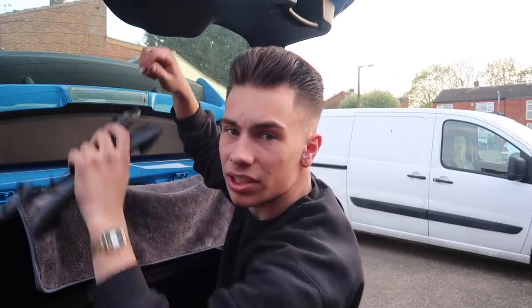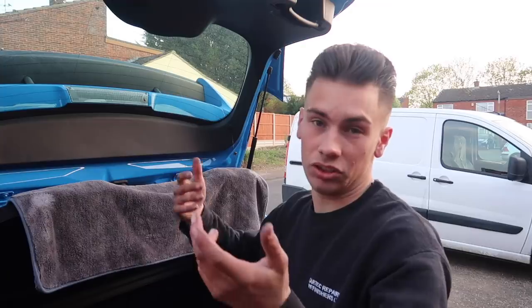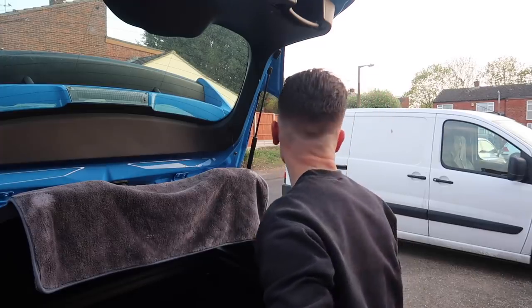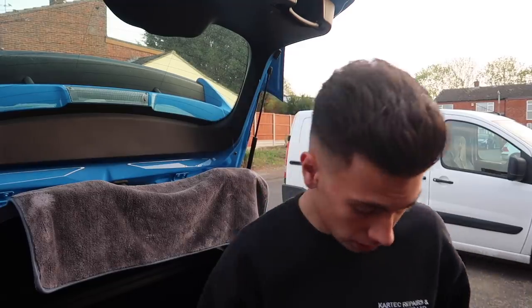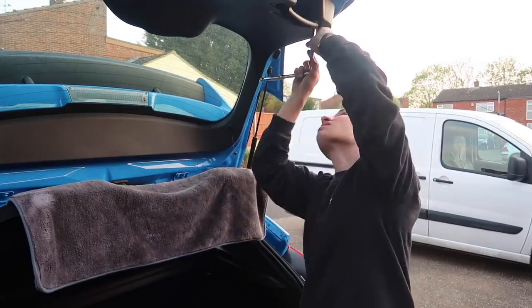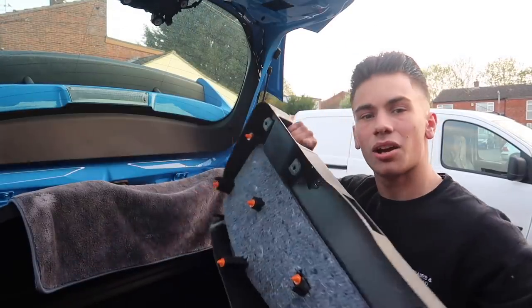I was wrong — these things come off at the handles. Luckily I stopped yanking it loads because I thought it was gonna snap, but there are four hidden Phillips screws up in the handle bits holding this on. That makes a lot of sense as to why it wasn't coming off when I was pulling as hard as possible. Don't forget that — ignore step one.